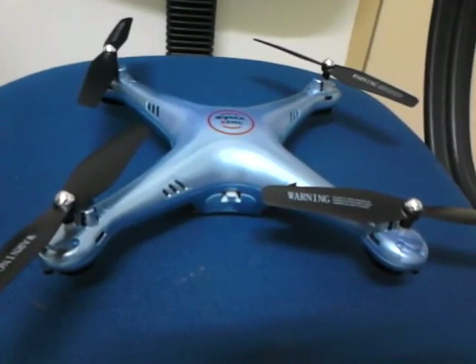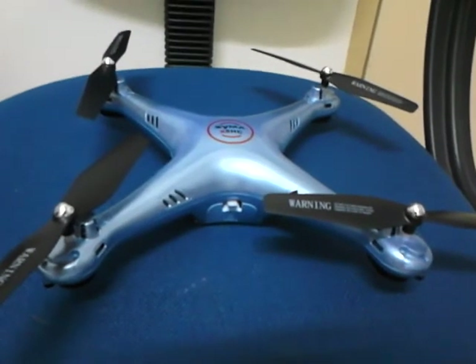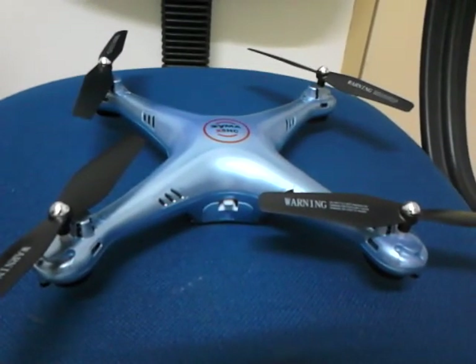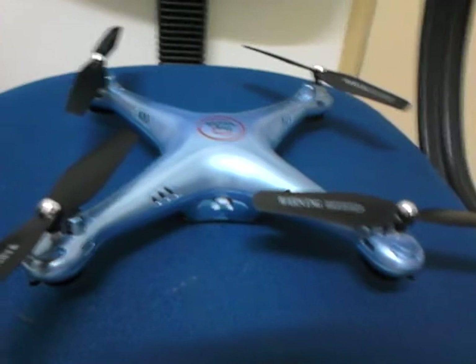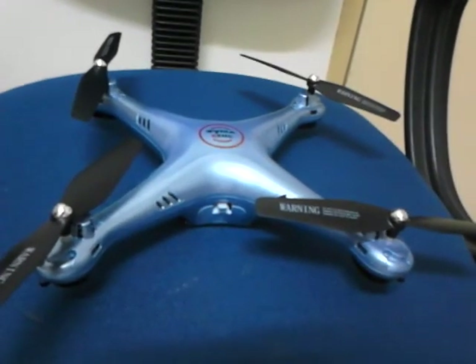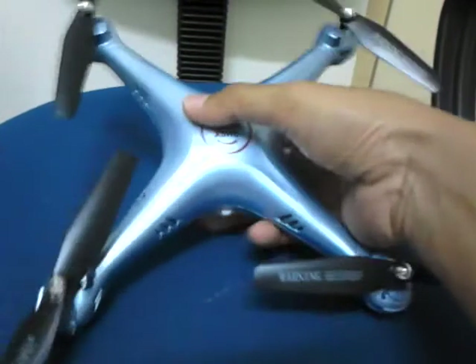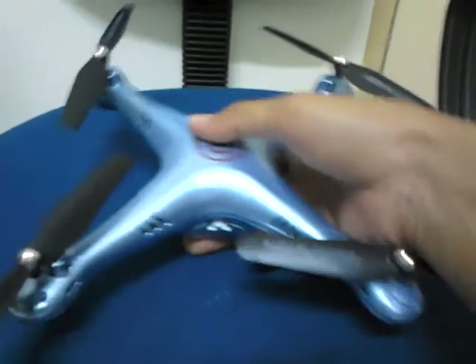I want to show you how to calibrate the SYMA X-H series — the X-H, X-5-H, or X-5-4-H. First step: when you get it from the post, you need to calibrate before you fly. In my hand is the X-5-H, and I want to show you how to calibrate it.